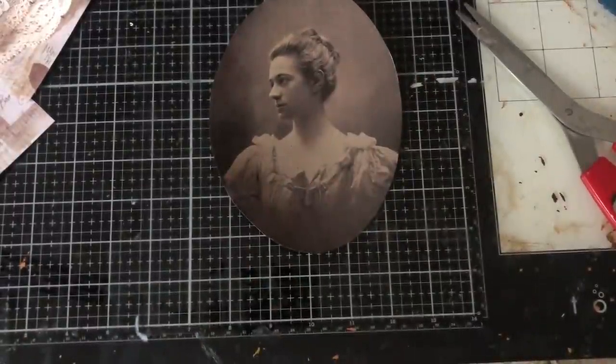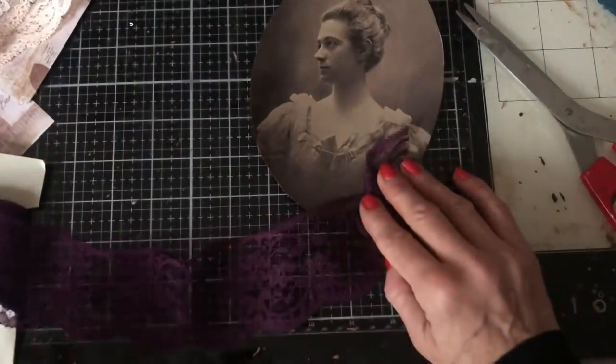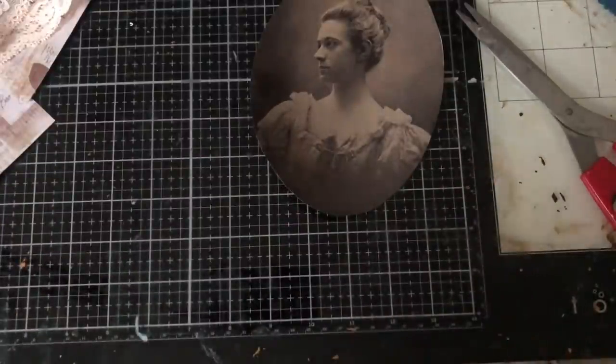I couldn't see my lace — at the very beginning of the video you discover you've not brought along some of the things you intended. Sorry about that — I am back now with my lace. What I like to do is tear my lace off of the header. I'm just going to get all of that off.